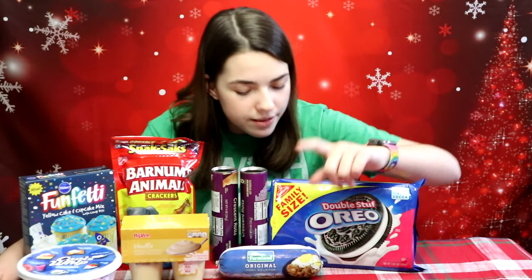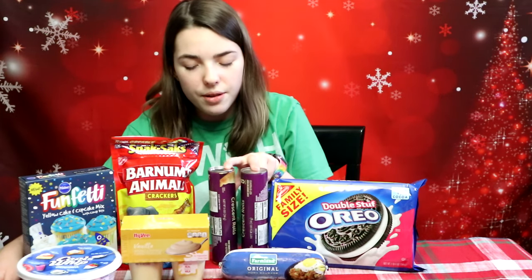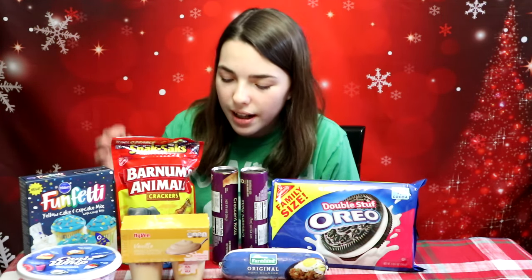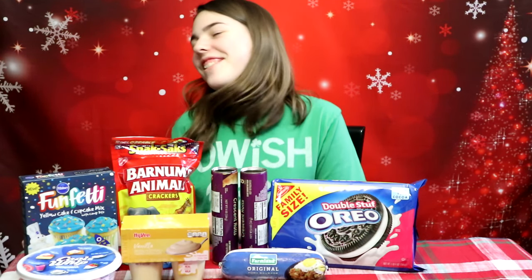We have double stuffed Oreos, some sausage, two rolls of croissants, animal crackers, vanilla pudding, Cool Whip, and yellow funfetti cake mix.